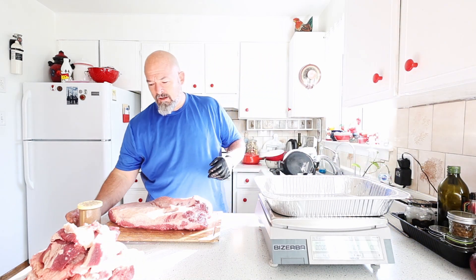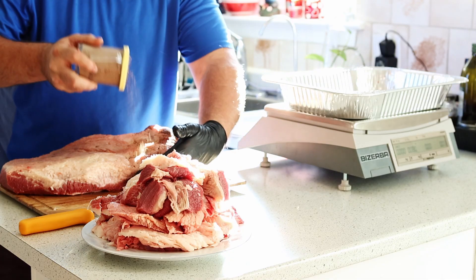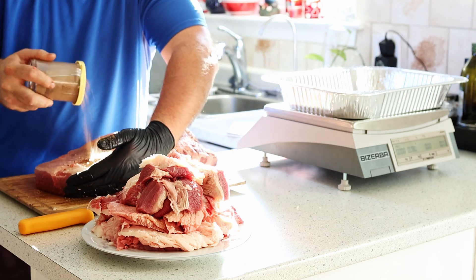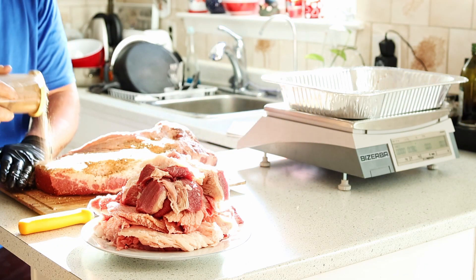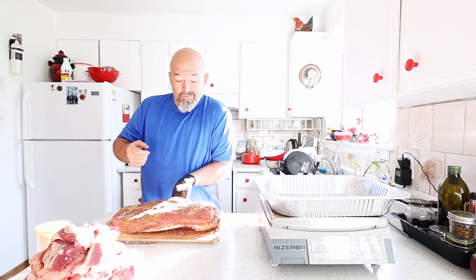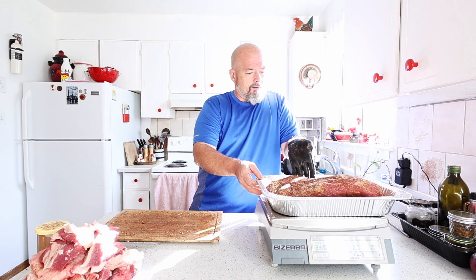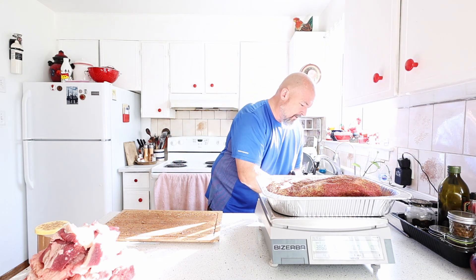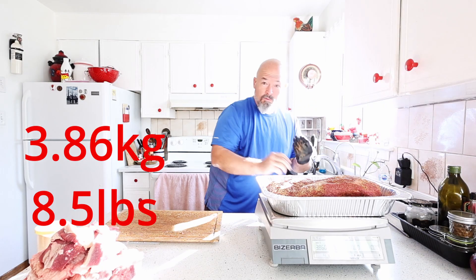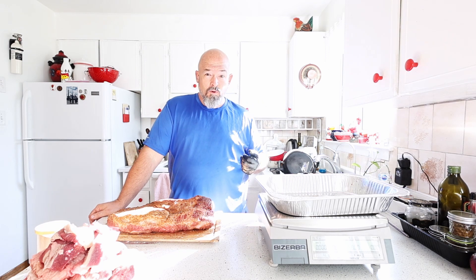Now we're going to apply my trusty spice rub, like we normally would, and then weigh again. Back on the scale — still at zero, perfect. We are at 3.860 kilos, which is normal — we picked up a little bit of weight from the rub. So to the smoker we go.